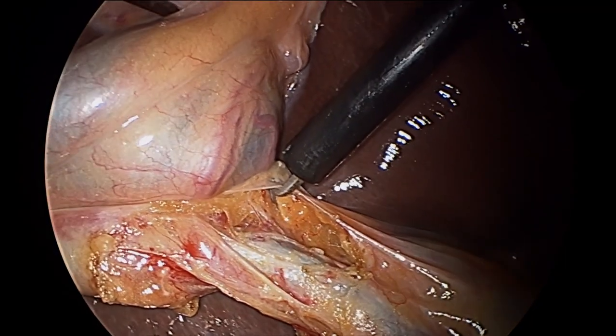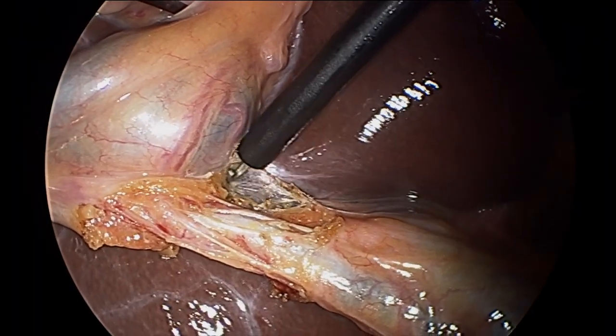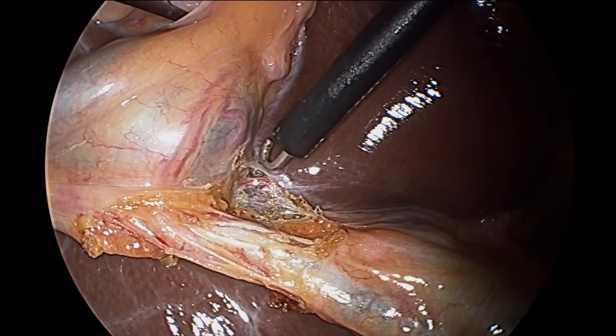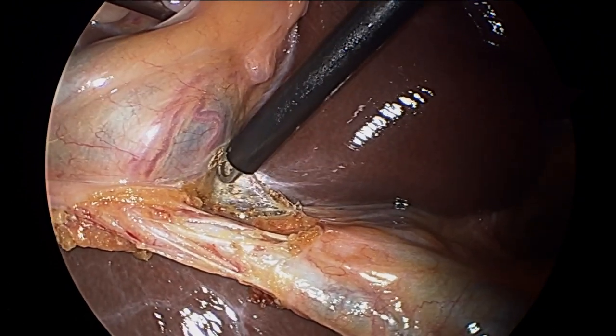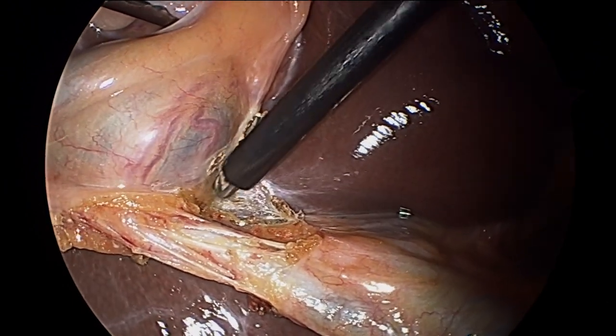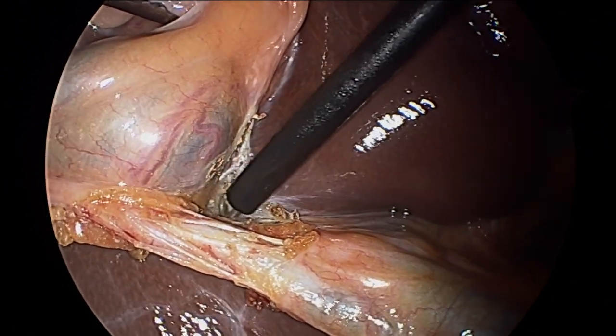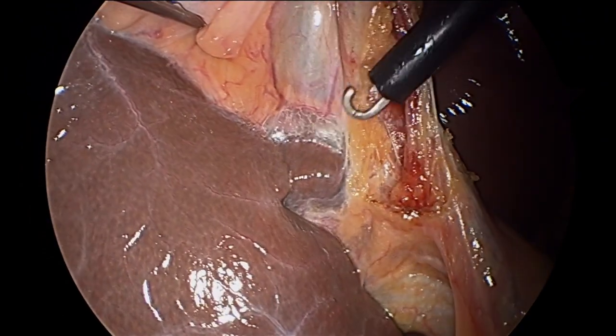Now you see the introduction of the hook cautery. That uses heat to cauterize the little capillary arteries — it prevents them from bleeding by passing down a current of electricity. And you see Dr. Helms separating the gallbladder from the liver bed.